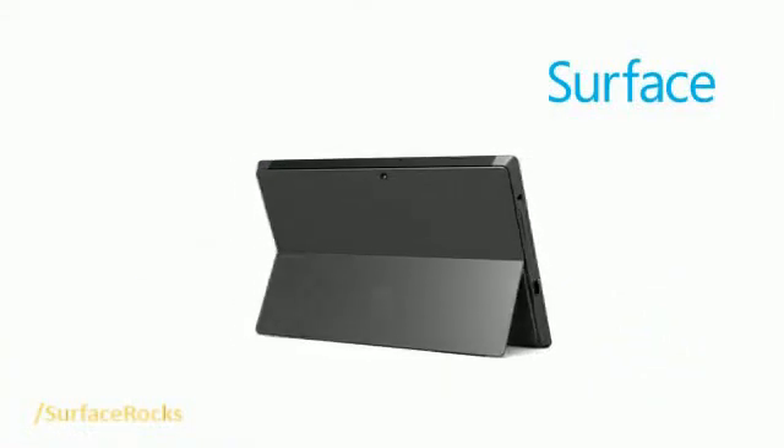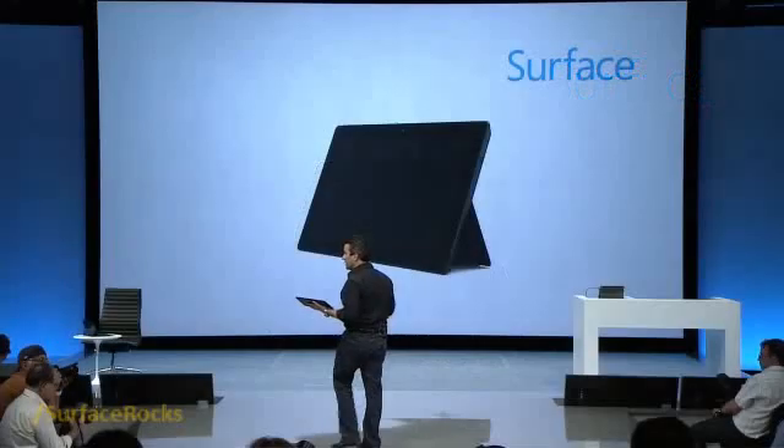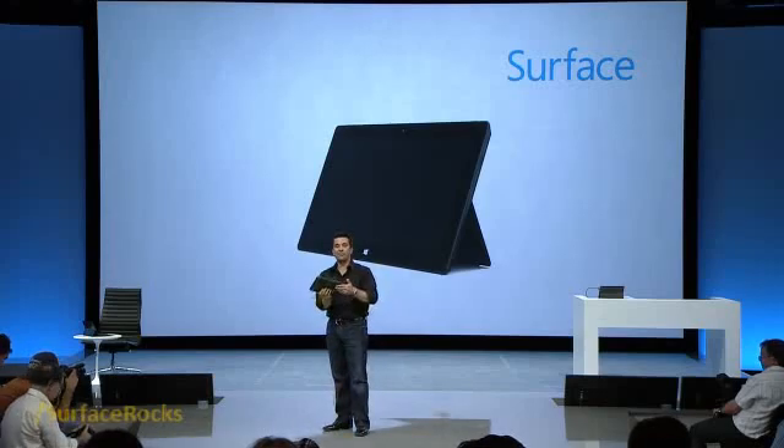This ClearType display also reduces Z height and conserves battery power. It has some of the other high-performance features you saw too. It's got that two-by-two antenna technology — this is a first in tablets. It has dual high-performance antennas and receivers so that you get the best Wi-Fi performance possible no matter how you hold it.